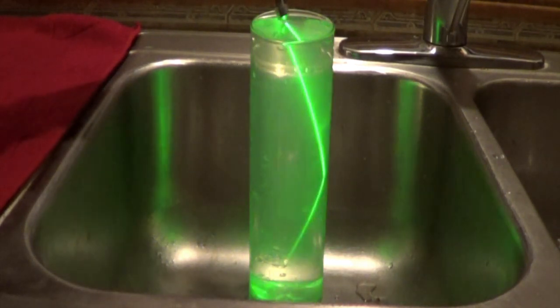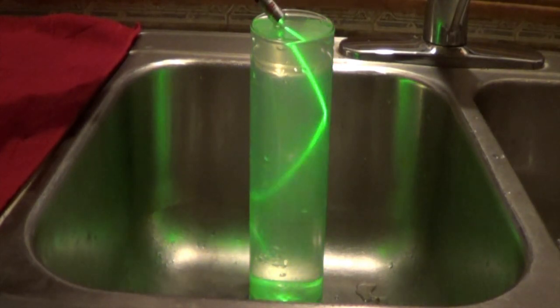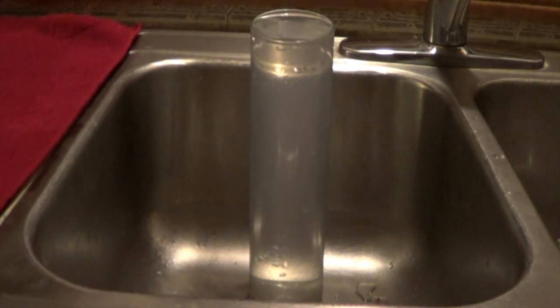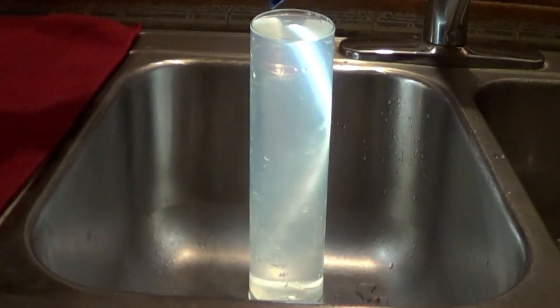The key is that light travels slower in water than in air. When light changes speed, it can be reflected — in this case back into the water. This is called total internal reflection. It's how fiber optics works.